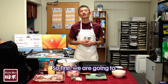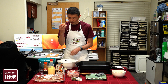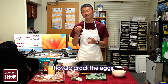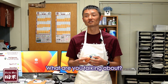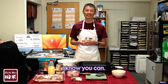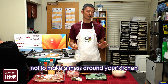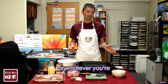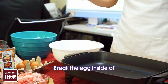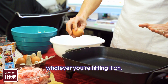First we are going to make the Okonomiyaki dough. We are going to use eggs. I want to show you how to crack the eggs — some tips so you don't make a mess around your kitchen. Punch the egg inside of whatever you're hitting on.